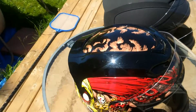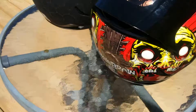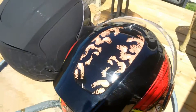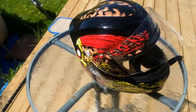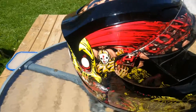They are both DOT and ECE certified, and I'll do a quick rundown on the actual venting in just a moment. This is Rick's Chainbrain helmet — as you can see, he's got some really funky graphics on here.